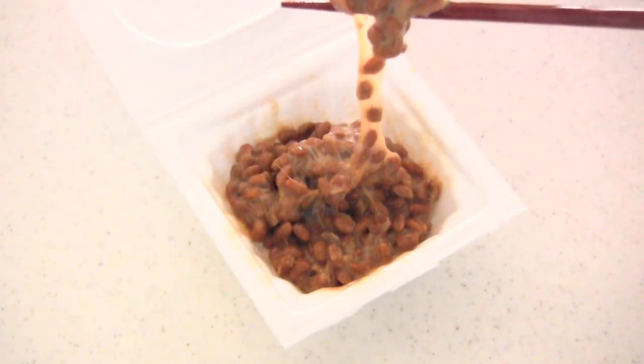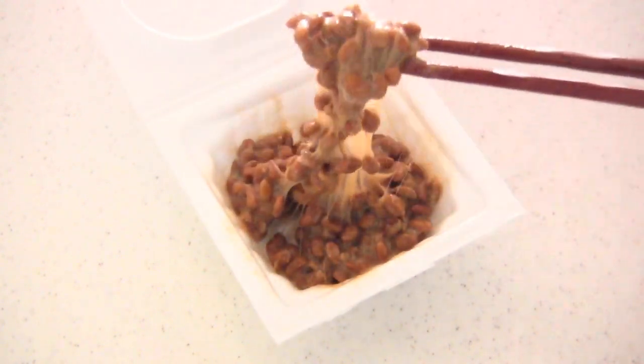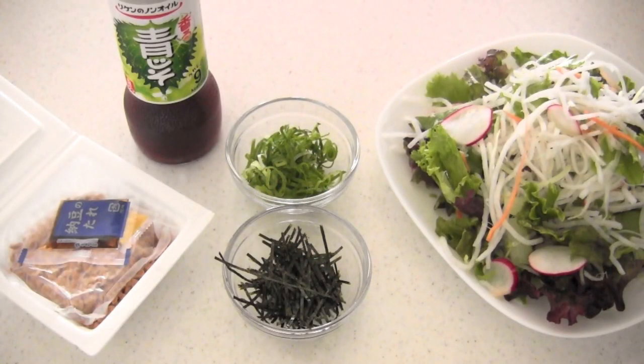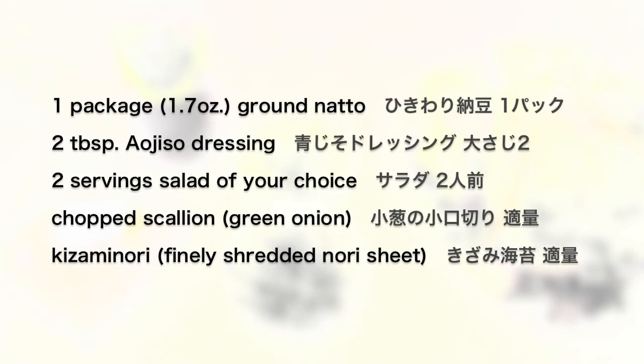Now it's ready to eat. You can eat it as is, but it goes great with white rice. So now you've learned what natto is, and I'm going to show you how to make this salad.